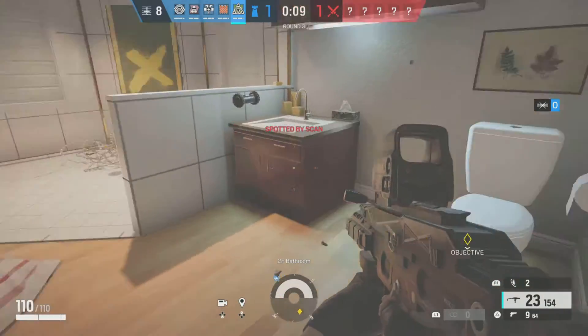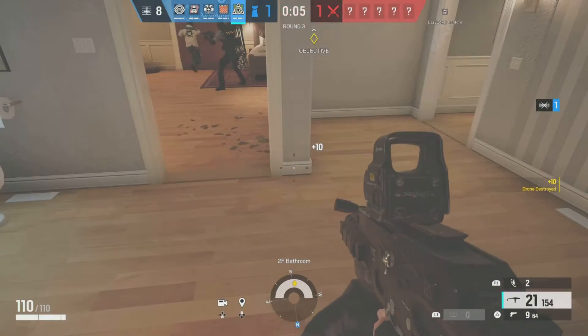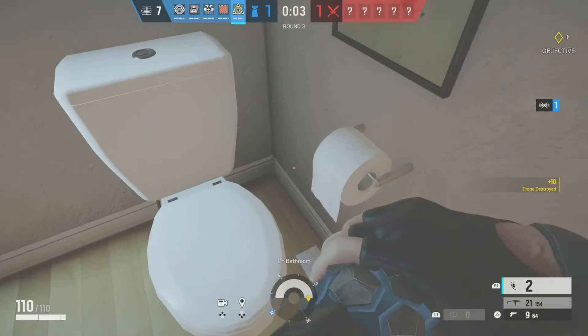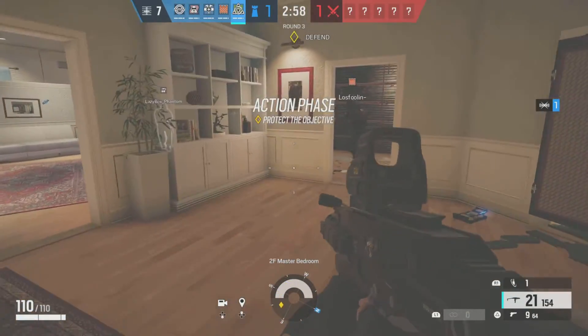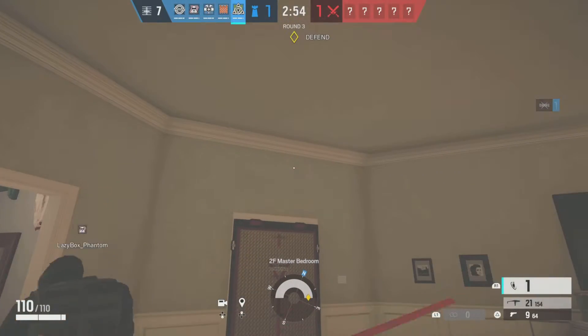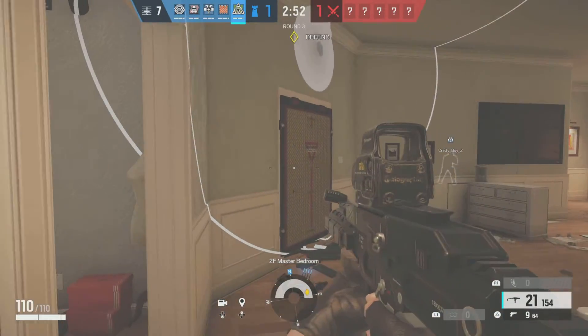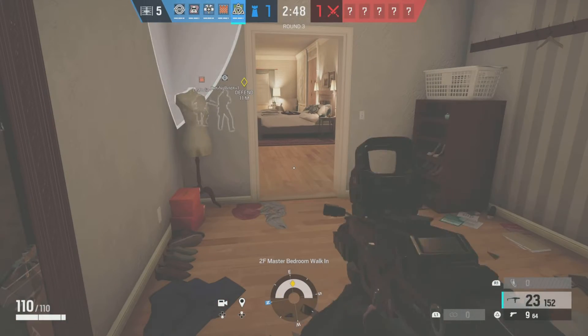10 seconds left. 5 seconds to insertion — shell going out. Off 4 drone has located the biohazard container at A point. Set in a razor shell, and it's ready.